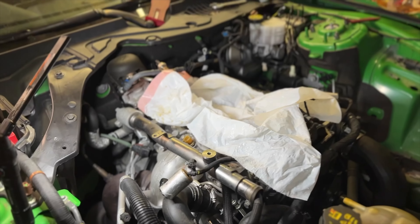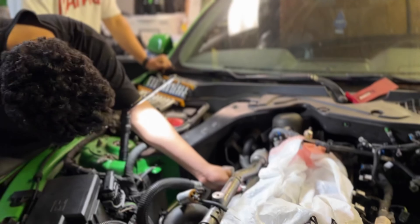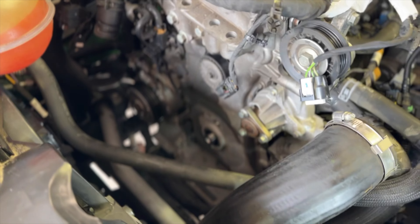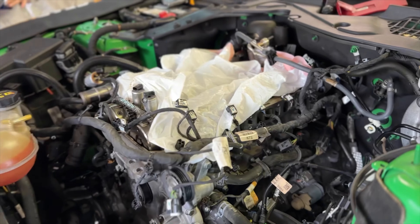None of us — Gabby, Nate, Seth, or myself — have ever done this before. We're not certified mechanics, except for Sharon over there, but we're going to do the best we can. We've got the belts off the front, and the harmonic balancer — or underdrive pulley, depending on your generation — is off the car. Now they're getting ready to come in and start taking the timing cover off so we can get the chain off.